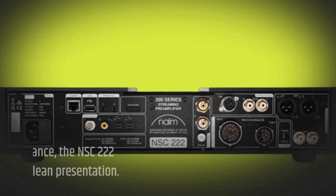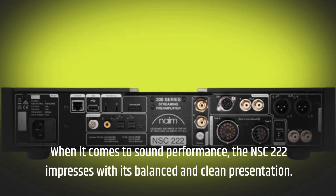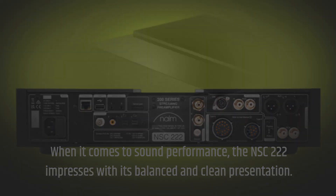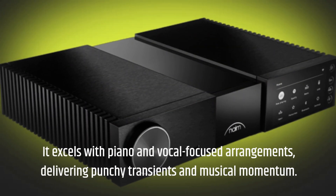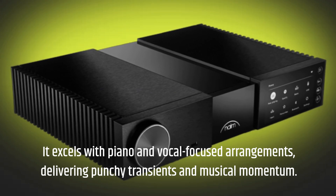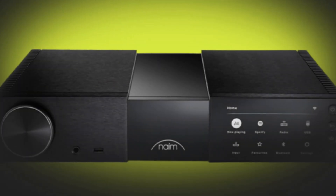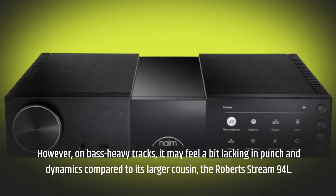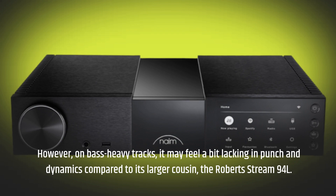When it comes to sound performance, the NSC-222 impresses with its balanced and clean presentation. It excels with piano and vocal-focused arrangements, delivering punchy transients and musical momentum. However, on bass-heavy tracks, it may feel a bit lacking in punch and dynamics compared to its larger cousin, the Naim Uniti Atom or comparable streamer.